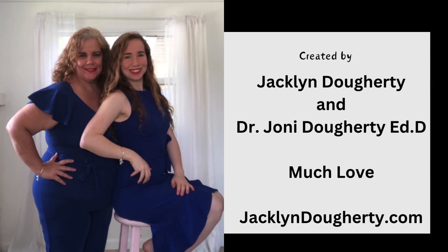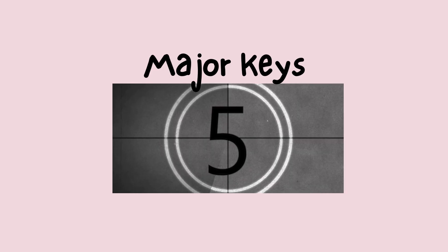Hello and welcome. Today we're going to be going over the minor keys, and today it is Jacqueline Dougherty and Dr. Joni Dougherty. Let's get started with the video. Minor keys.